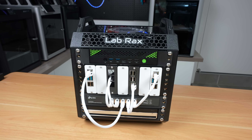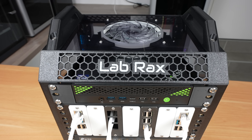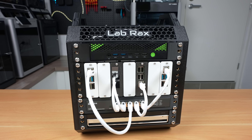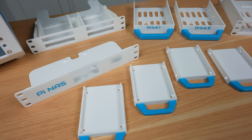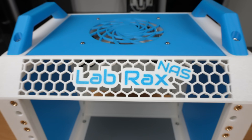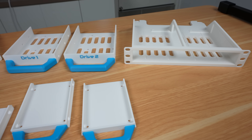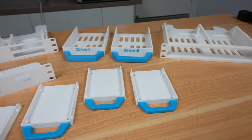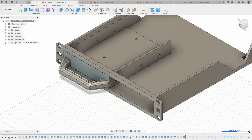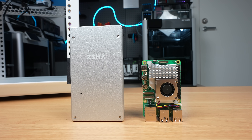If you've been following my channel, you probably remember my Lab Racks project — a 10 inch modular and 3D printable rack system designed to make it cheap and easy to build your own home lab. Today I've got something new to add to it: a series of drive and SBC shelves specifically aimed at building a customizable NAS inside the Lab Racks framework. In this video I'll walk you through the new components, show you how I designed and printed them, and then put together two different NAS builds — one using a Raspberry Pi 5 and one using the Zima Board 2.